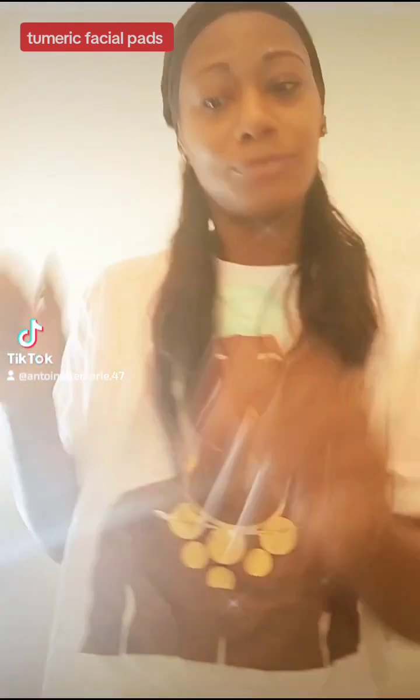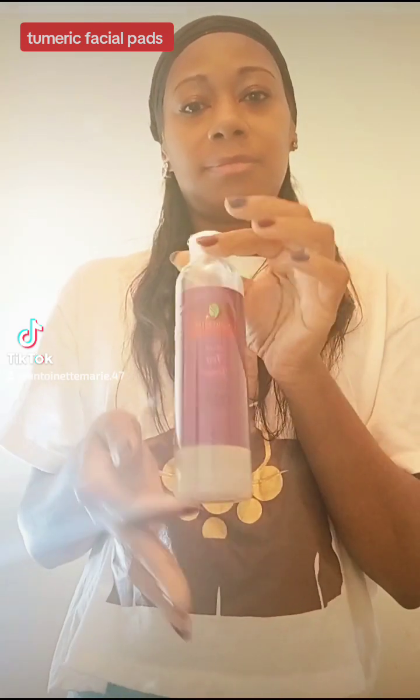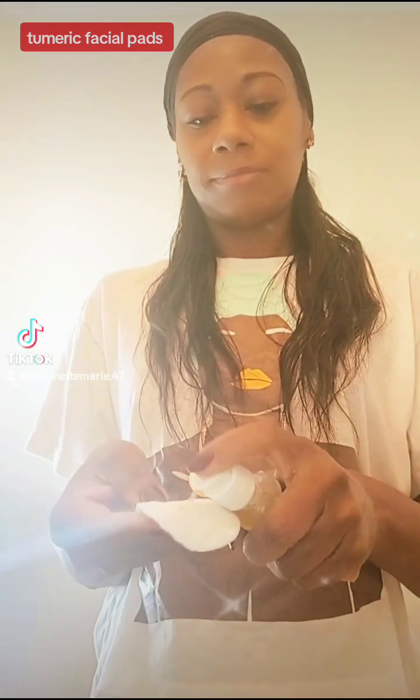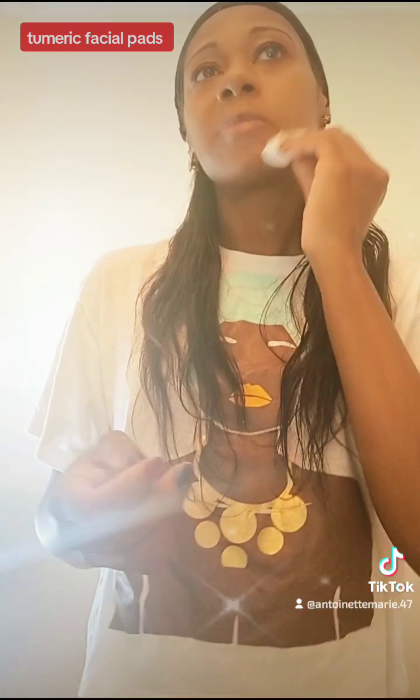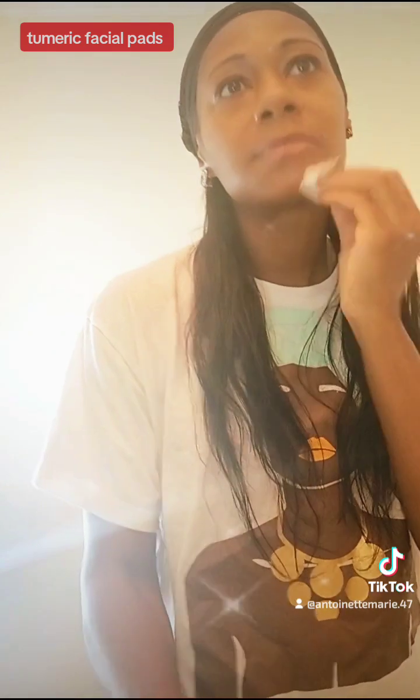I will be packaging these up and letting y'all know when I will be putting them on sale. But I'm going to use some of my Perfect 10 oil cleanser — put a little bit of that on my face. Because I wanted to do it all together: do a scrub, do the turmeric facial pads, and the oil cleanser and my green tea facial toner. To see how my face feels, and see what dirt I get up out of my face while I'm doing this.